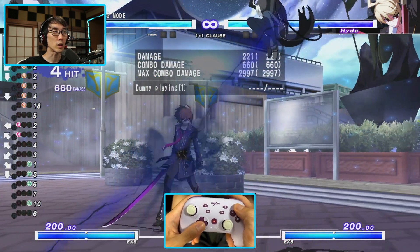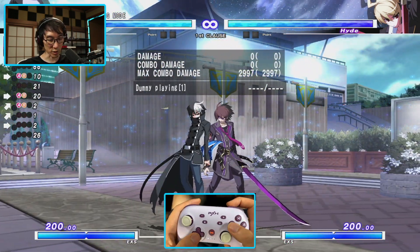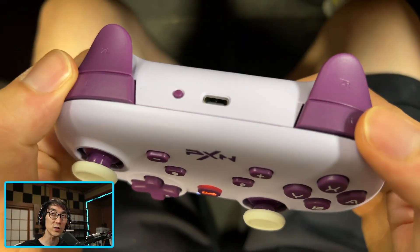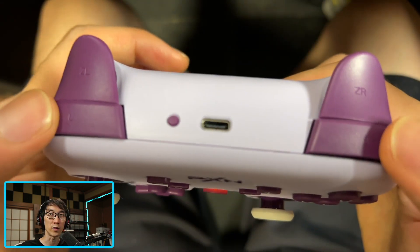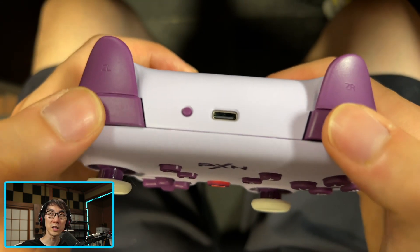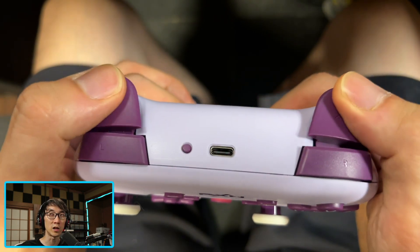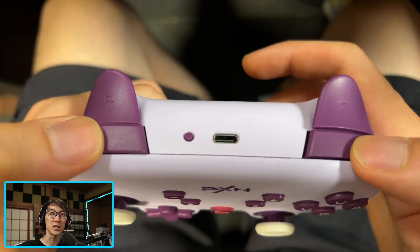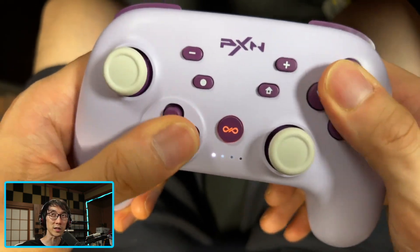Generally you can do your combos as expected. However, the shoulder buttons feel a lot looser than the face buttons. They seem to use the same membranes but it's not working well because the shoulder buttons are so much larger — they feel kind of gummy compared to the quite nice face buttons.